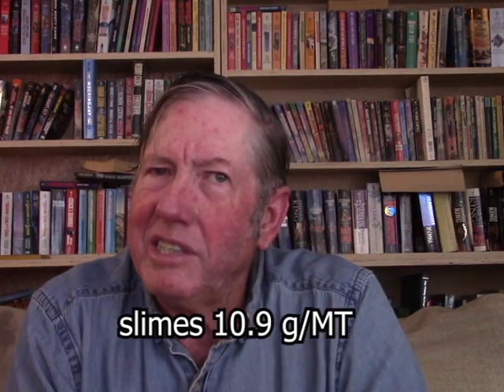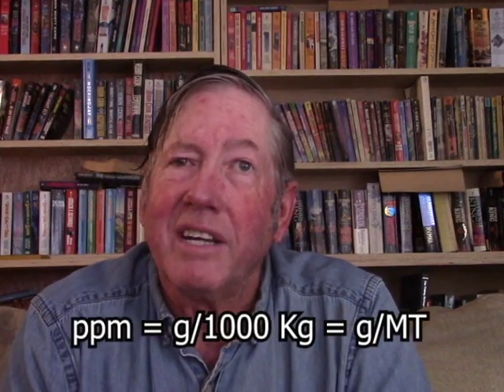So now I have concentrations, but I need to see how much of the gold actually went where — that requires a mass balance calculation to find out how much actual gold is in each fraction, not just what the concentration is. The first thing you need to do is decide what units to use. If you're getting ounces per ton, the unit of weight you'd want to use is tons. This is in parts per million, which is grams per thousand kilograms, or grams per metric ton — they're all the same thing.